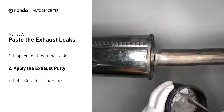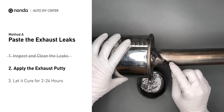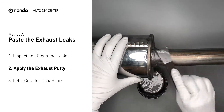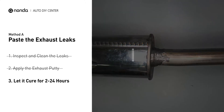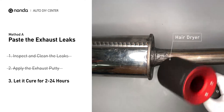Stir the paste well to activate it. Apply and press the paste to seal the leaking area. After the application, do not start the engine, because the positive pressure from the exhaust will blow out the paste. Let it cure for 2 to 24 hours depending on the external temperature. The hotter it is, the quicker it will cure. That means you can use something like a hair dryer to heat it up and make it cure faster.